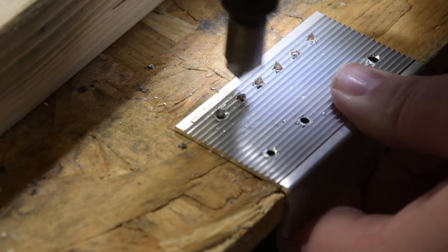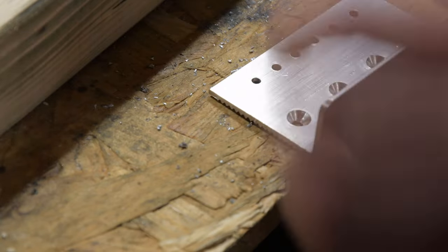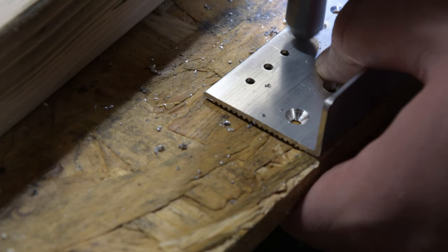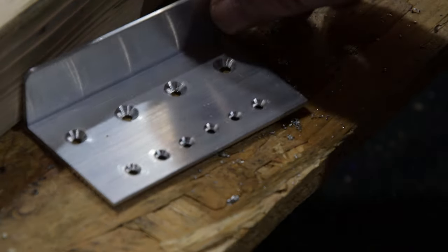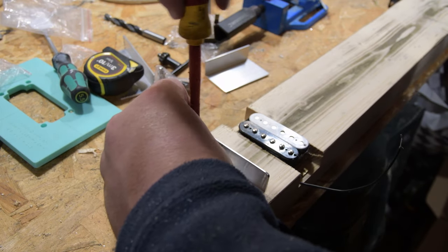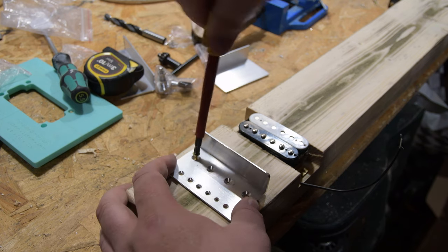I'm using a bevelling tool to deburr any edges. Where the strings come through the bridge, I want to ease that corner so there's no unnecessary stress on them. I've also bevelled where the screws go through so they sit flush and it looks a lot nicer. I'm going to screw it all together and build it up to see what it looks like. Lap steels create a really futuristic, metallic sound — when you first hear one you think, what is that?